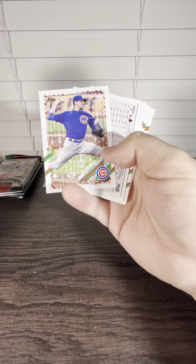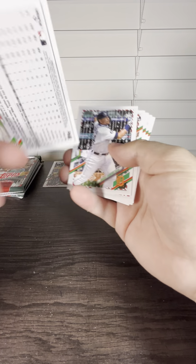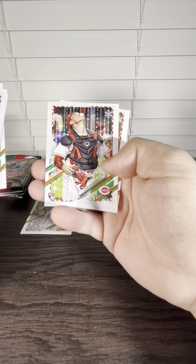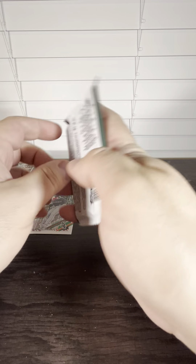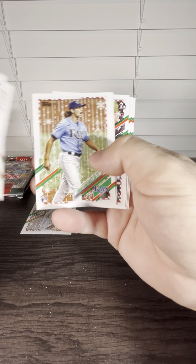We got something upside down — hopefully it's something good. Reese Robert rookie cup with the presents. That's got to be a super short print if it's upside down like that. Not bad, I'll take that. There's another Ryan Mountcastle. Tatis leading us off, and there's a metallic.